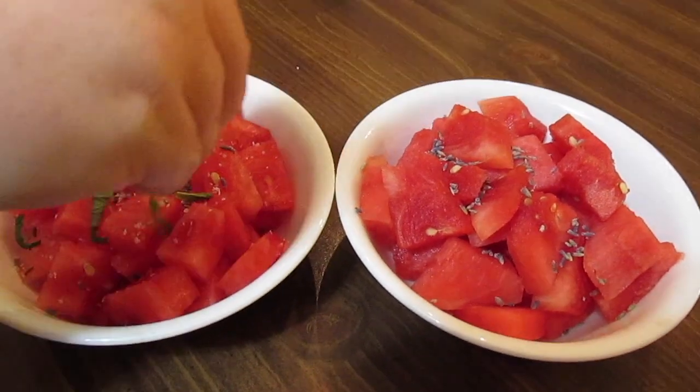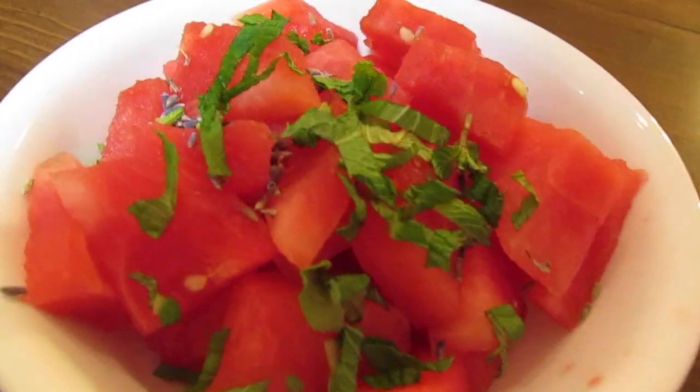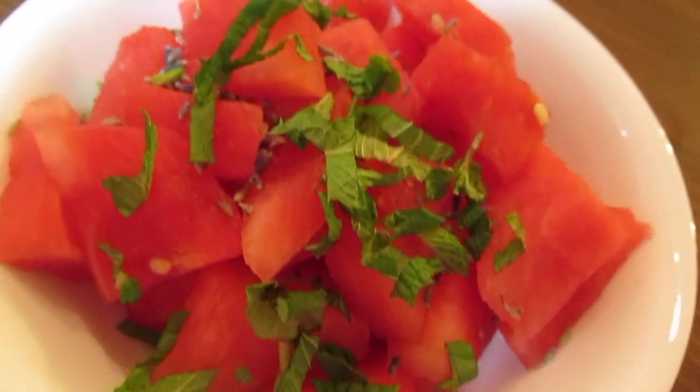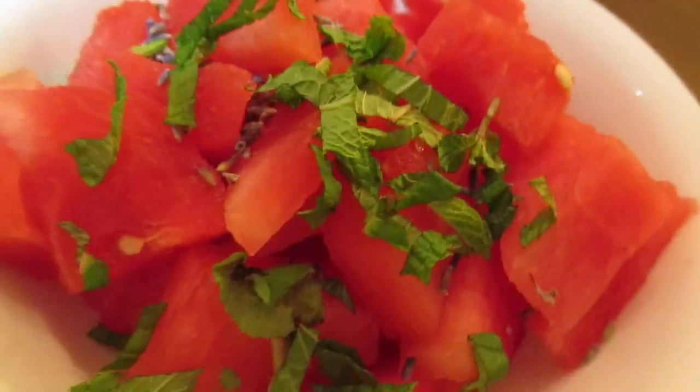Then we put in some chopped fresh mint, as much as you would like. And sometimes we put feta cheese in there also. It's a cute little watermelon salad that's good for summertime when the watermelons are nice and ripe.